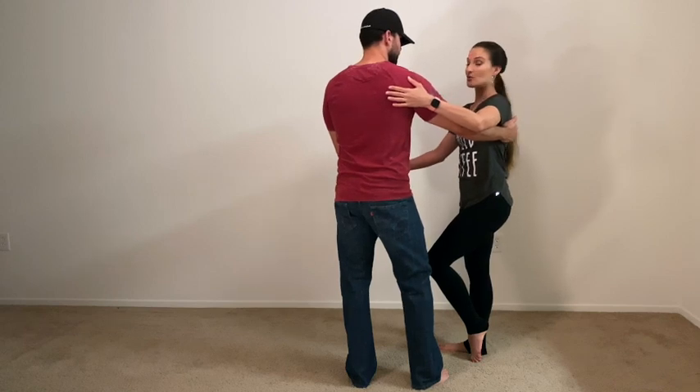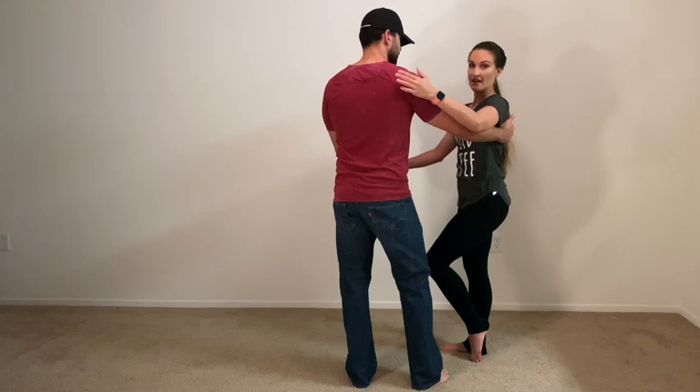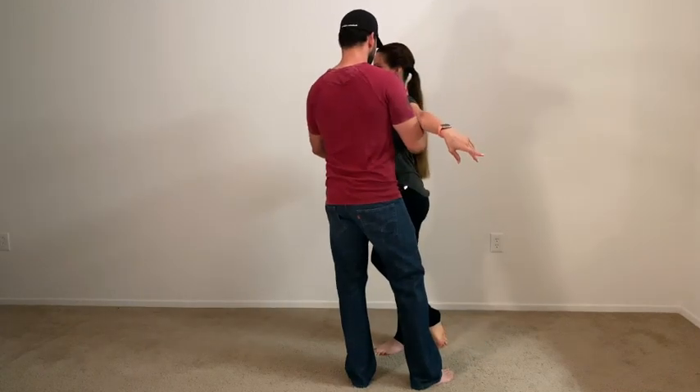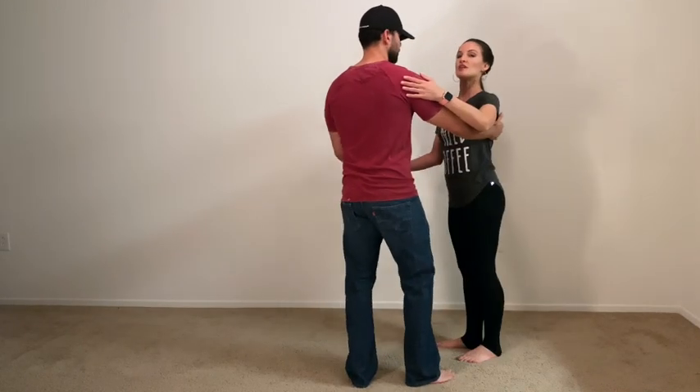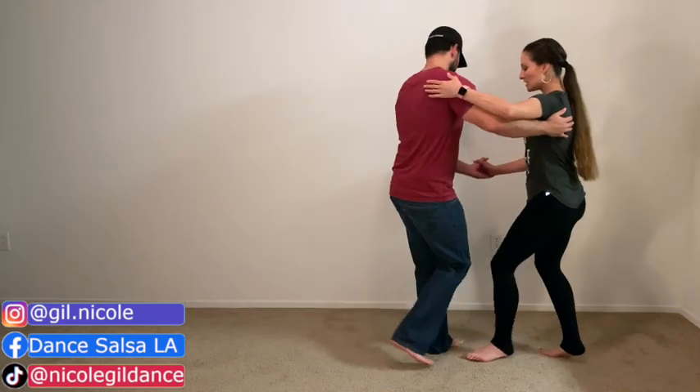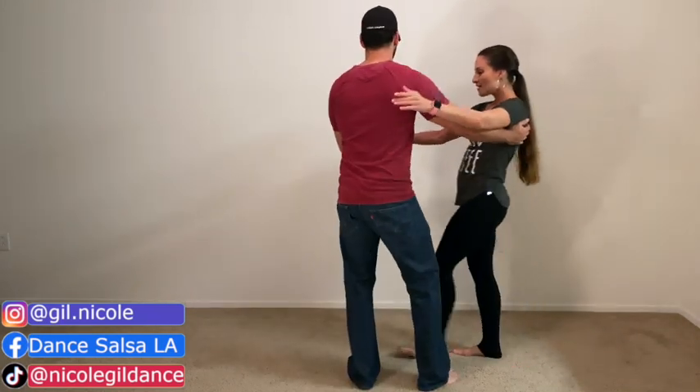If he wanted to take me into a normal cross body lead, he could and I would go straight across. He's still going to push with his right hand on my shoulder blade, pushing me forward. Five. So we'll just do one, two, three, five together. Six, seven, eight, and one, two, three, five. We'll try it on the other side. Six, seven, eight, and one, two, three, five. One more time. Six, seven, eight, and one, two, three, five.